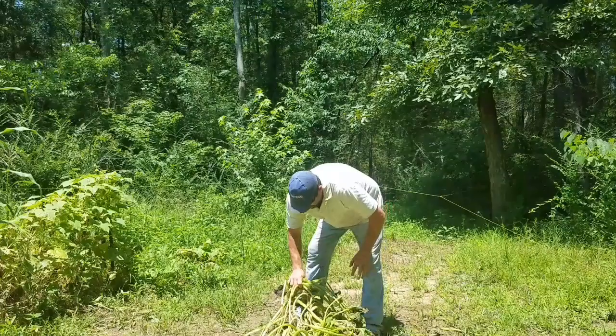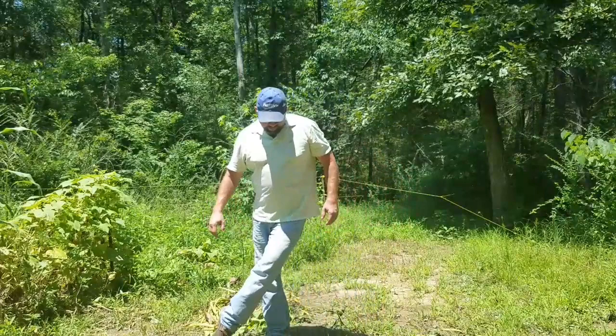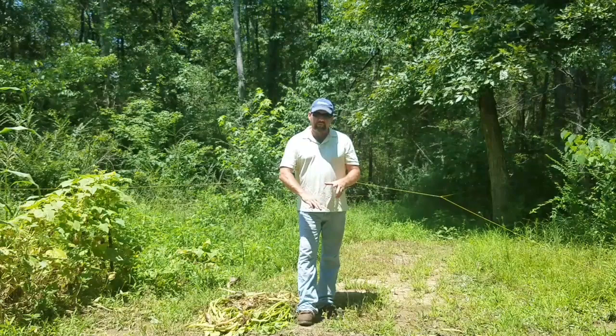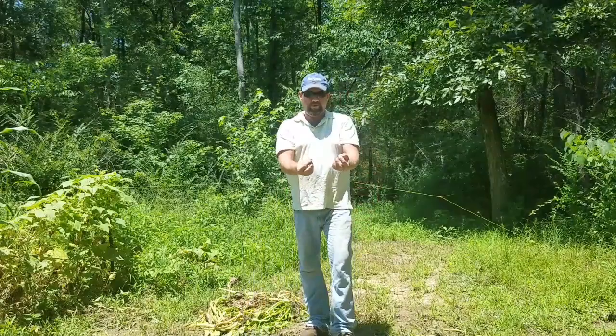What you want to do is rip these guys up and expose the dirt to sunlight. Yesterday when I did this, squash bugs were everywhere. I got to thinking — if that many bugs were just gathered around the leaves around the plants, what do you think back-to-Eden gardening does? And here's more of them right here.